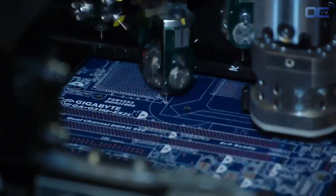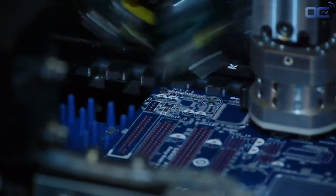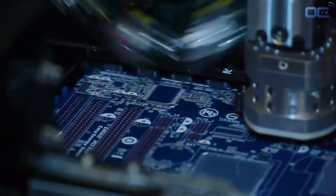Today, motherboards have components on both sides. The first side that goes through the factory process is the back. Once the back side is done, a machine switches the motherboard to the other side, and the process starts again on the SMD line.